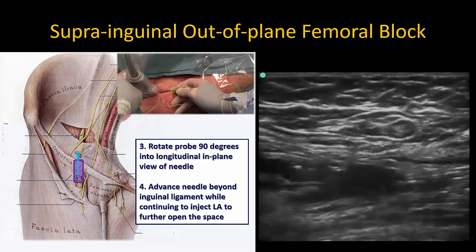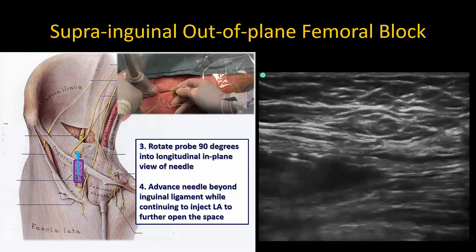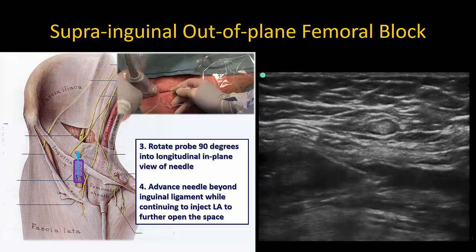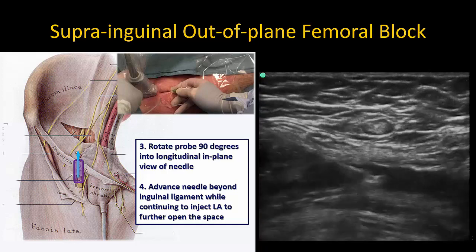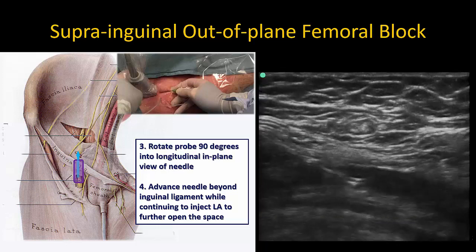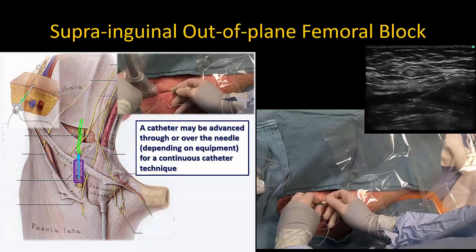The iliopsoas muscle is visible deep to the hypoechoic fluid. The needle tip can now be advanced further cephalad into a suprainguinal location, proximal to the inguinal ligament. I usually continue to inject local anesthetic as I advance the needle, to open up the space and to observe that the local anesthetic is indeed spreading in a cranial direction over the muscle and into the pelvis. A catheter may also be easily placed using this technique — once the initial loading bolus has been delivered, a catheter may be advanced without difficulty five to six centimeters beyond the needle tip.